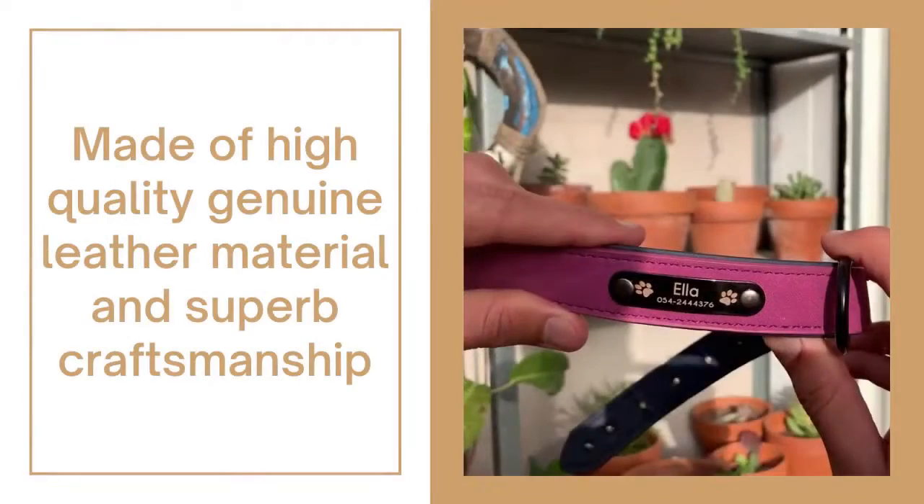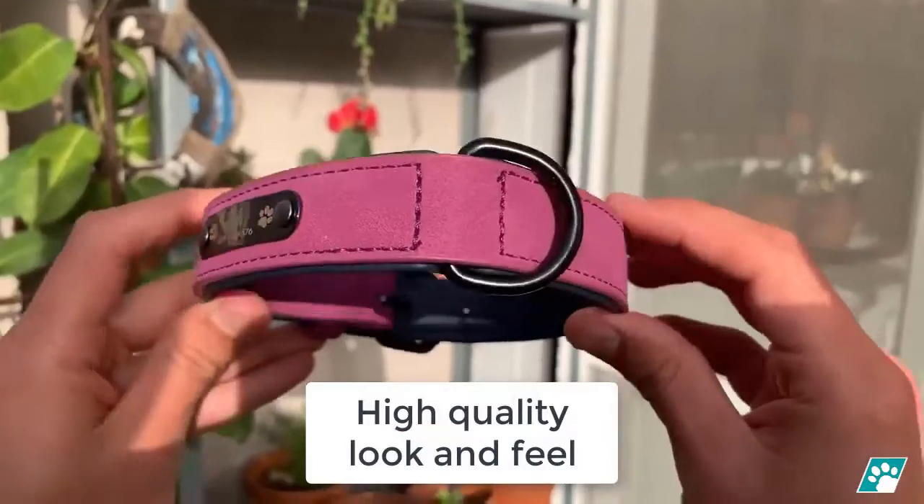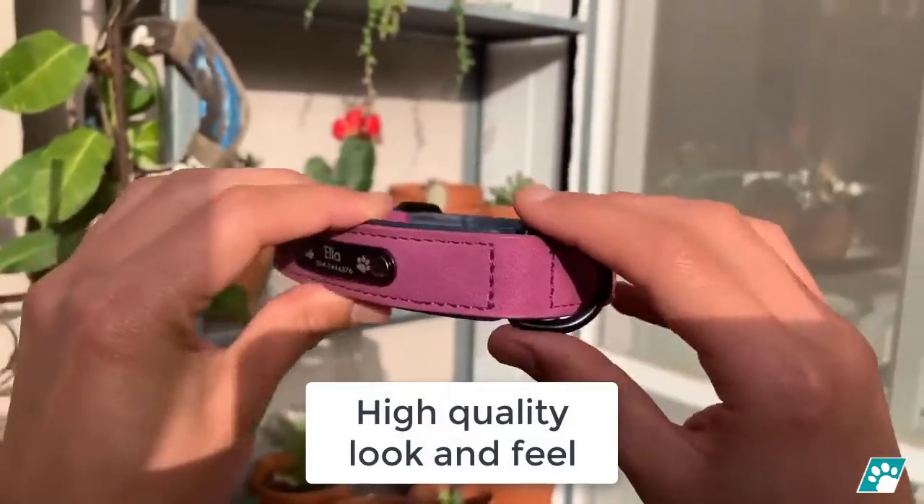Made of high quality genuine leather material with superb craftsmanship for durability. Touching it for the first time gives you that high quality look and feel.